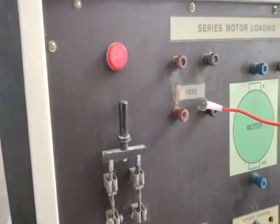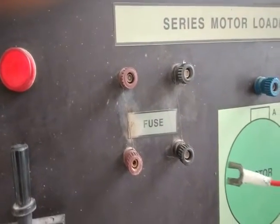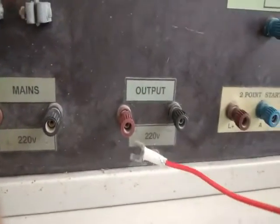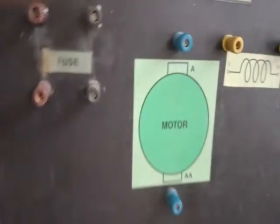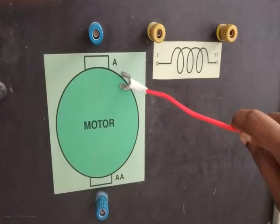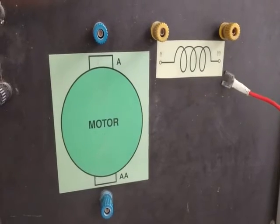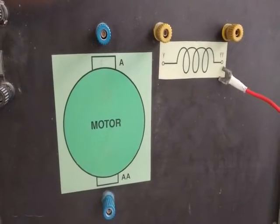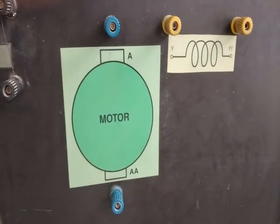When the SPDT switch is closed, the supply comes through the fuse unit — all of which is built into the board. The output of the fuse comes out as the output terminals, positive and negative. The motor terminals on the panel board are the armature terminals A1 and A2, and the series field winding terminals S1 and S2, along with the two-point starter terminals.